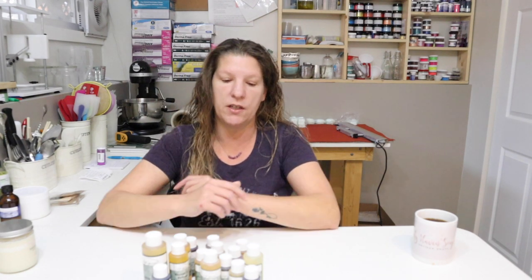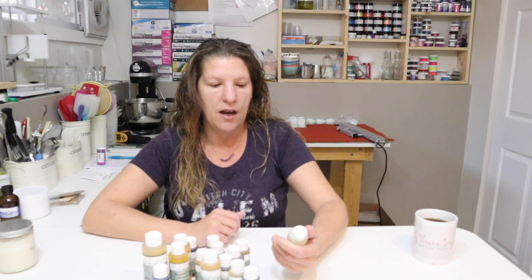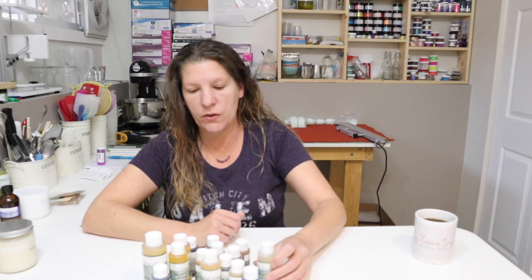Another thing I look at when buying products is sustainability — I don't use things that are going to hurt the environment to the best of my ability. That's why I'm moving away from plastic containers and switching to biodegradable seal wrap. I'm trying to lessen my carbon footprint, and you'll hear me talk about that a lot because I do encourage sustainable practices.